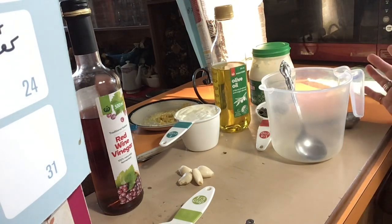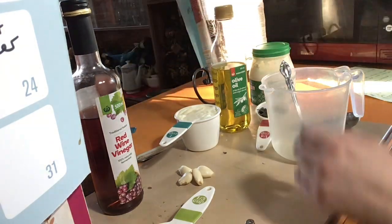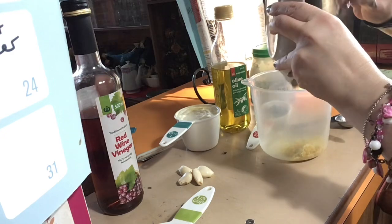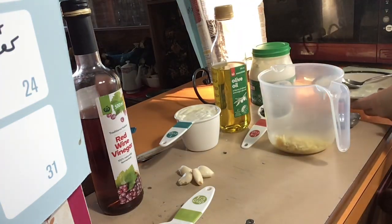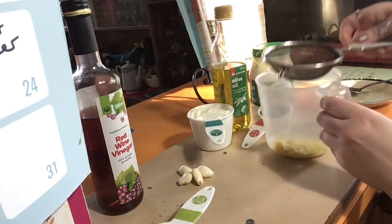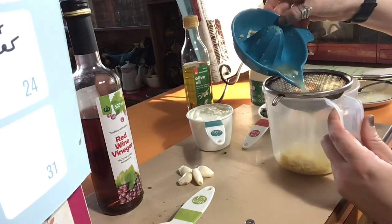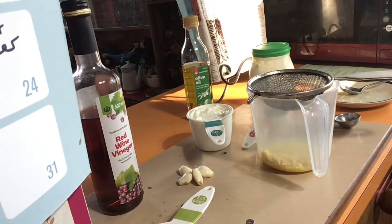This is the easiest thing ever because everything just goes in the same jug. In goes that zest. Now I'm going to strain the juice through a sieve so I don't end up with the seeds in there. As you can see there's quite a lot of seeds in there.